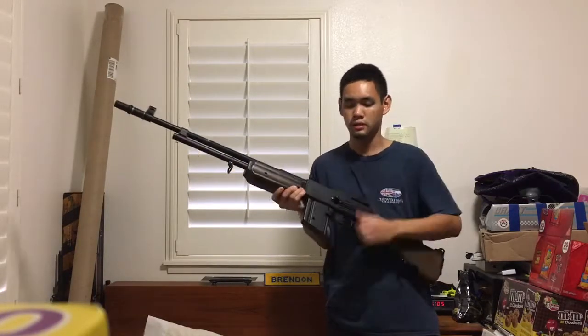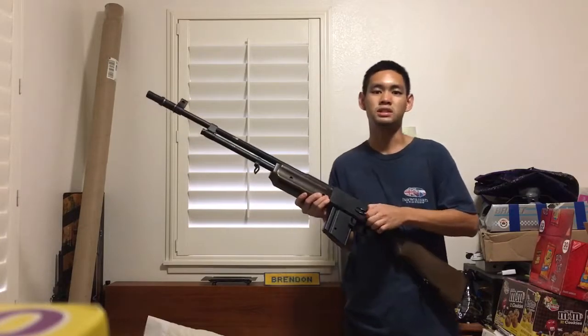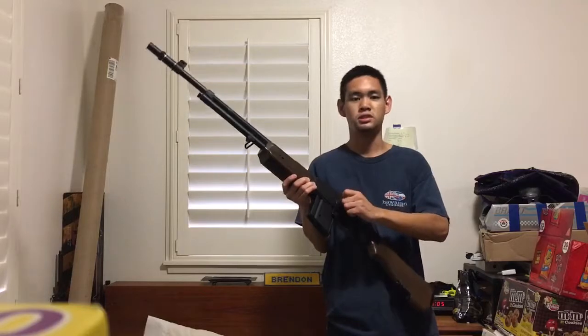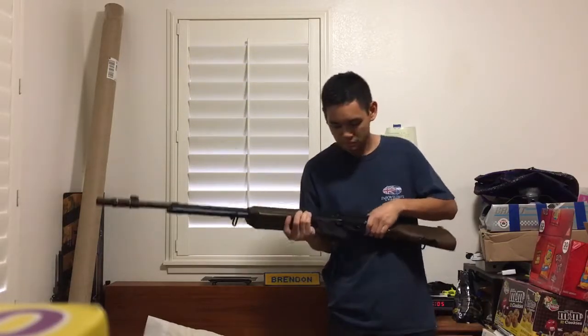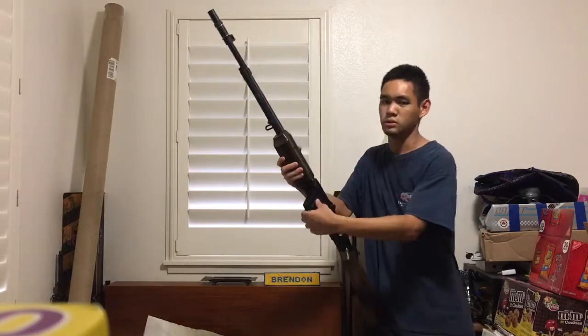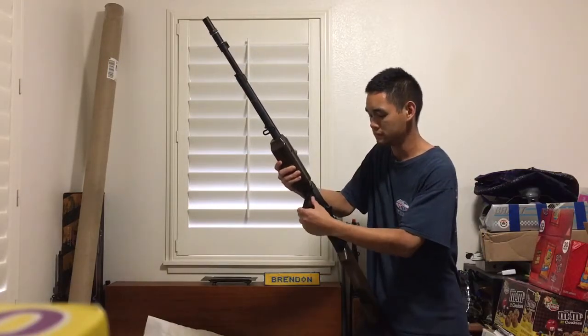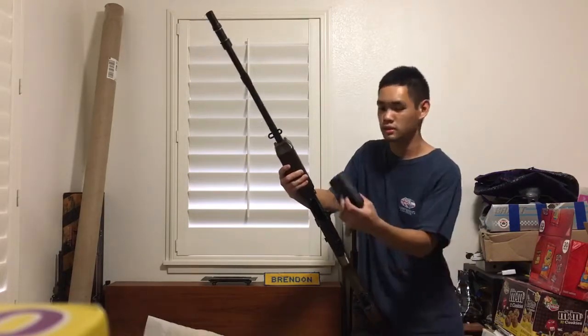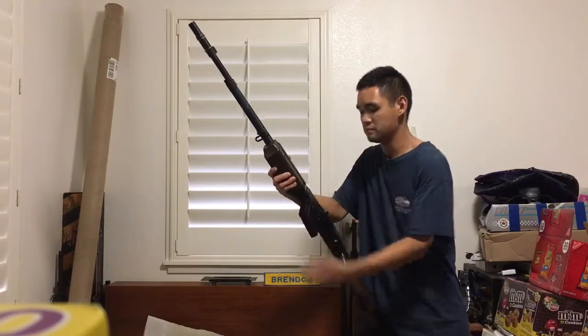You've got your charging handle here, which doesn't do anything — it just opens up your hop-up, and that's metal. For the mag release, you can either go straight in or you can do it AK-style and rock it in that way.